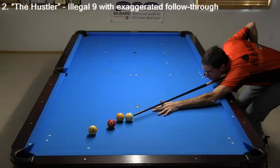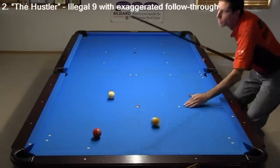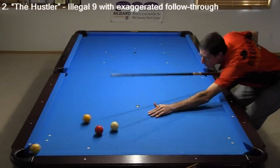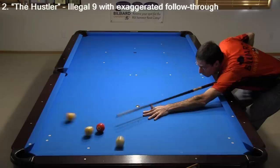With this shot, you might think it is impossible to make the 9 in the corner, because the cue ball goes off the tangent line on the 1 and the 3 doesn't even move. But if you know how to cheat it, you can make the 9. You just need to exaggerate the follow-through and hit the 3 into the 9 with the cue. This is a foul, but it happens so fast that an unsuspecting and unknowledgeable spectator or opponent might be impressed.